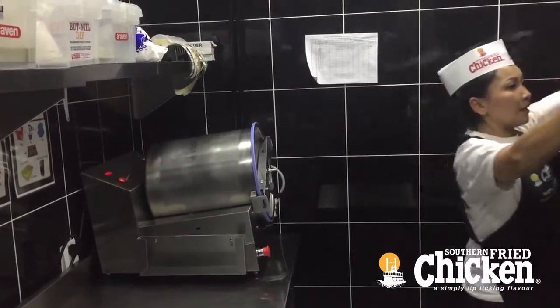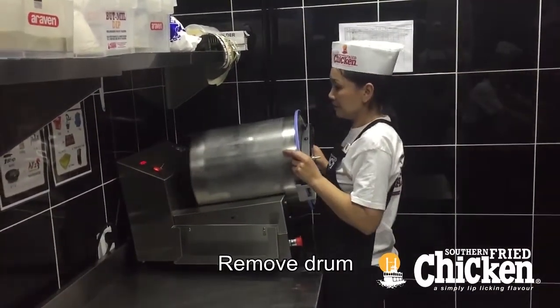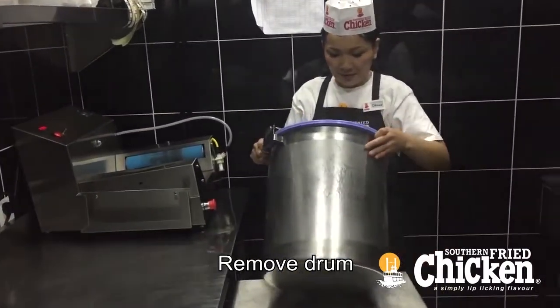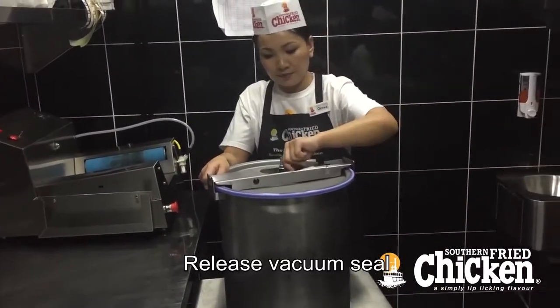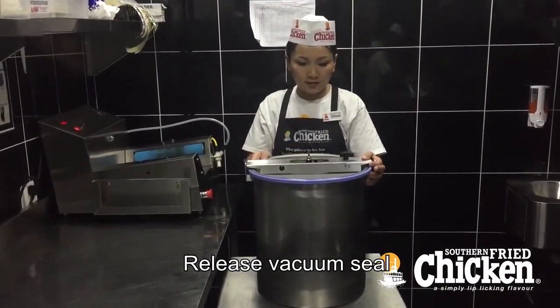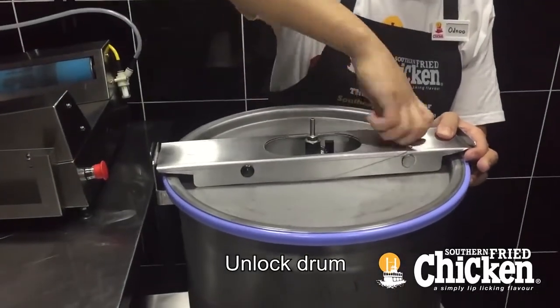Once the time has elapsed, remove the retaining bar and carefully remove the drum, again being mindful of the weight. Open the valve to release the vacuum, then unscrew the locking bar.